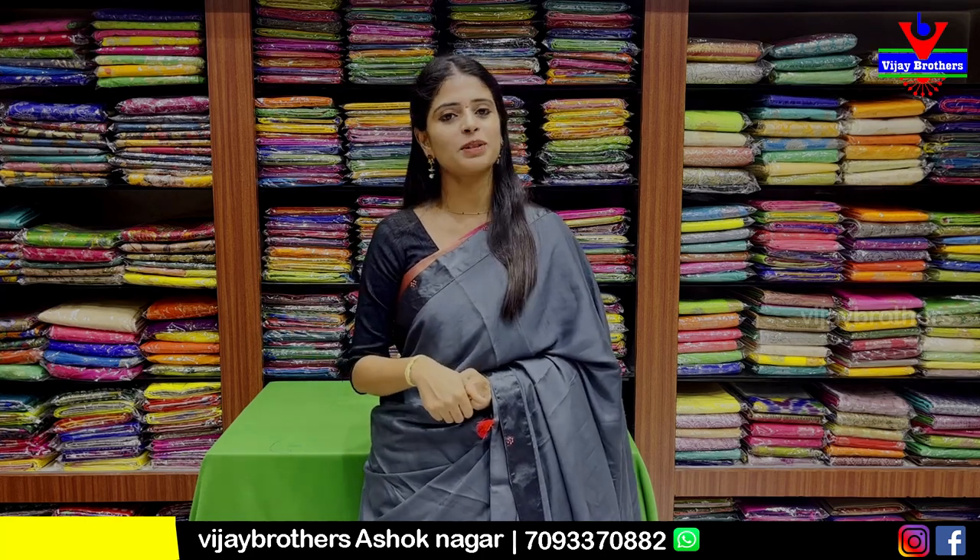The address is RTC Crossroads, Ashoknagar, Cafe Victoria Lane. The address is available in the description.